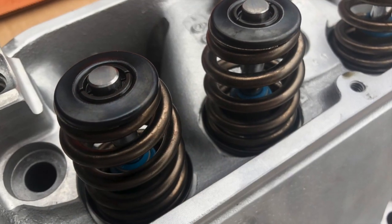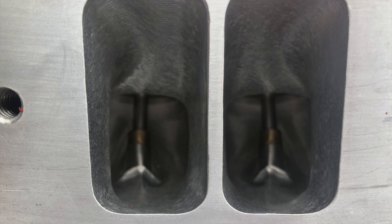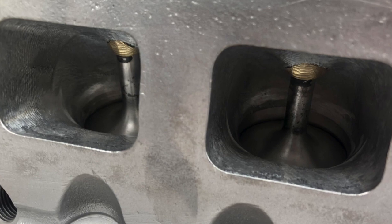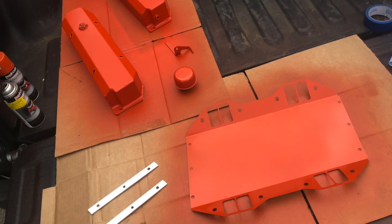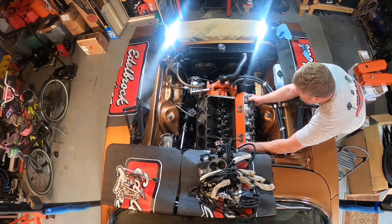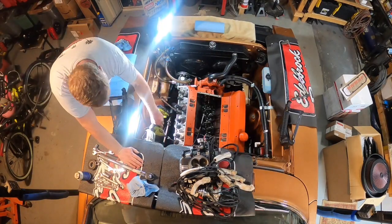With our newly ported heads and one of Hughes Engines' special valley pans with larger ports to fit our heads, we were ready to install everything back on the Charger's 535 stroker wedge. After a few passes with the paint can, we reinstalled our Hughes Engines' prepped heads, comped roller rockers, set the new valve lash since our valves had just been cut, and the new valley tray.